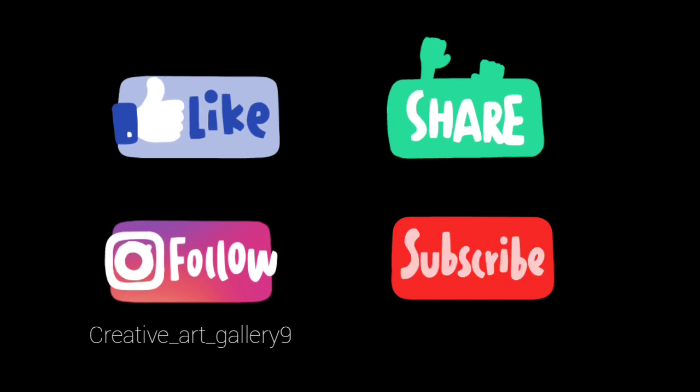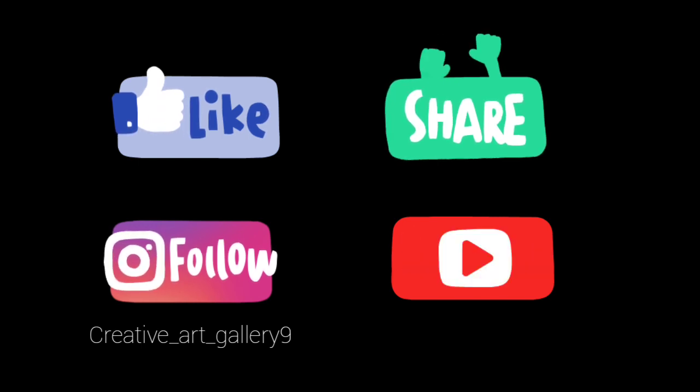Hello everyone, welcome to Creative Art Gallery. This is my first video on a photo frame — I'm going to make a photo frame. Please like, share, follow me on Instagram, and subscribe to this channel. Let's get started.